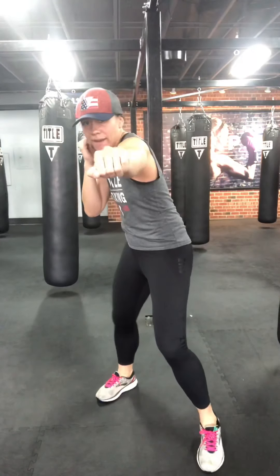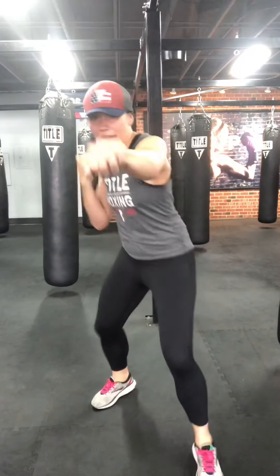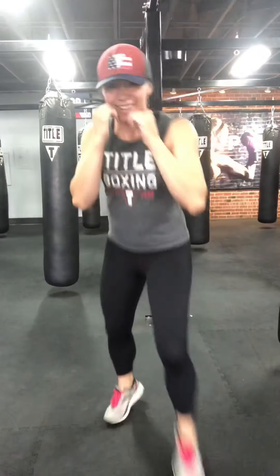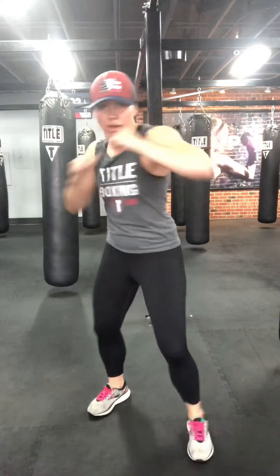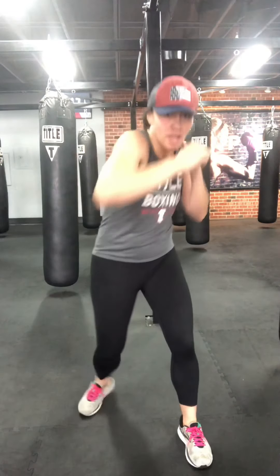Hands up, really relaxing the neck and traps. Jab crosses — jab off the lead, cross up the rear, core tight. Core should always be tight on everything. Back heel, pivoting on that cross like you're squishing a bug. Two more, one more. Uppercuts and hooks — two uppers, two hooks. Warming it up right now, all hips. Elbows tight on those uppers, elbows up on those hooks. Hands up, of course. One more.